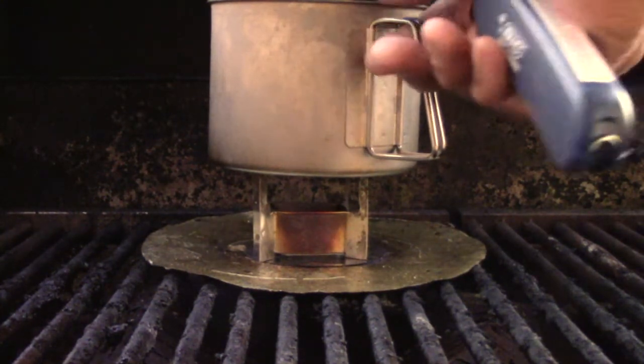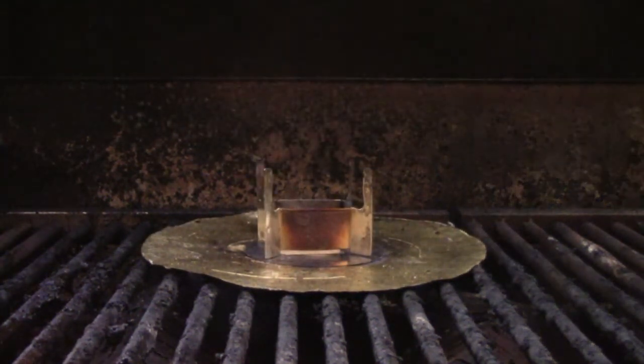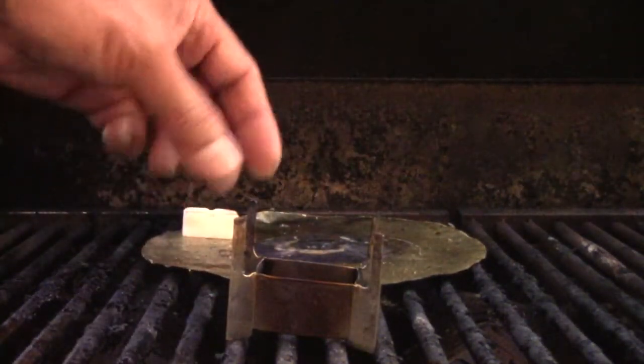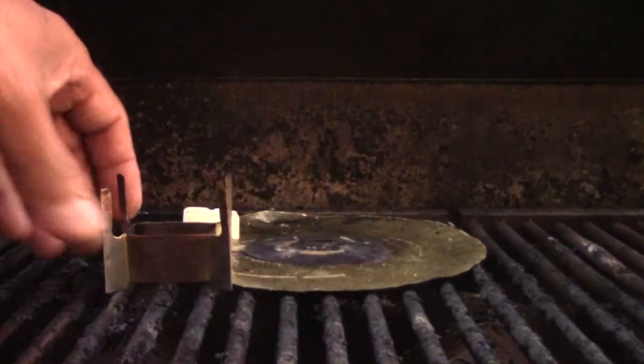Hey, it's John from Flat Cat Gear. What you're looking at is an Esbit stove, and this one in particular is a DIY stove I designed.